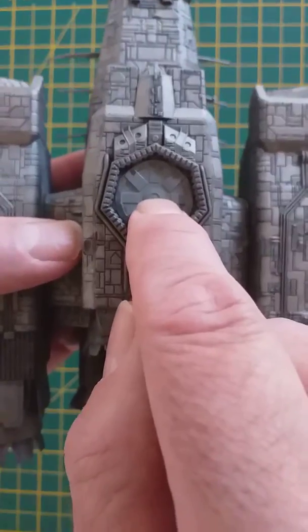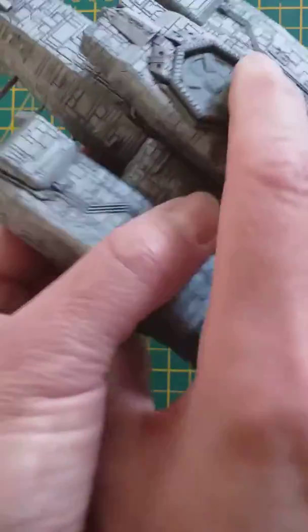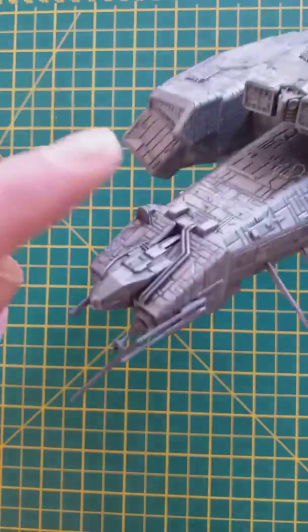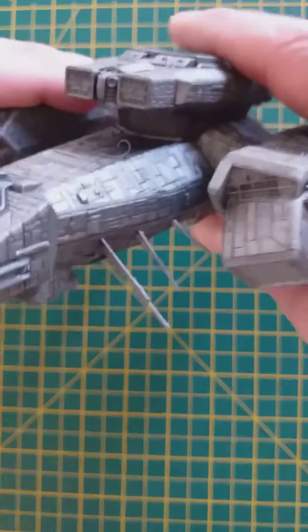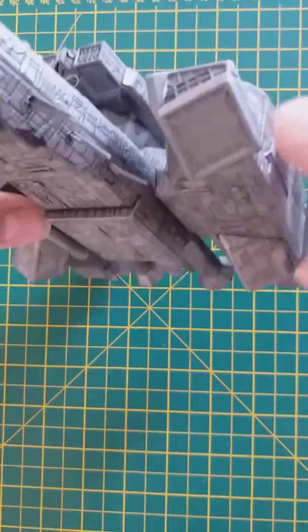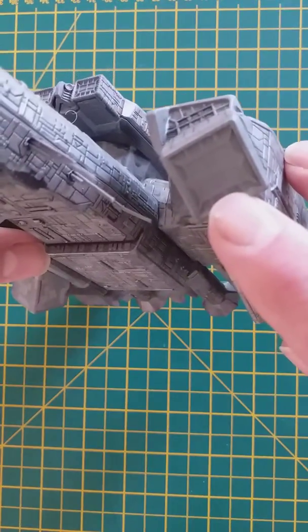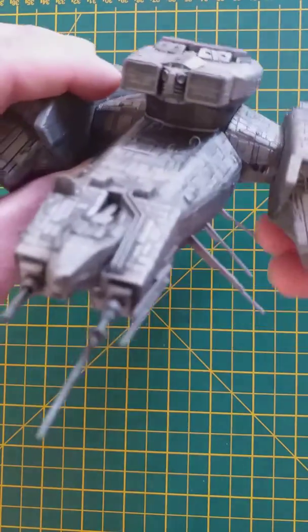I've got to do some gun metal in here. I'm going to pick out the little radar dishes as well in gun metal. These inlets here and here on the studio model were a dark grey, so I've got to pick them out in a dark grey.